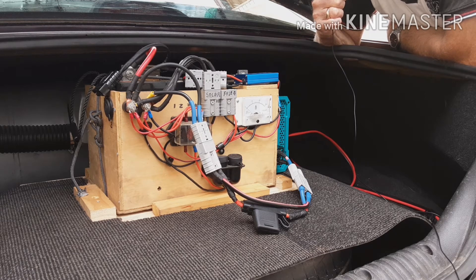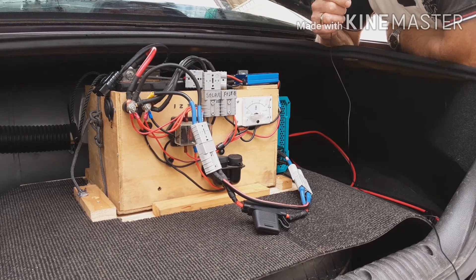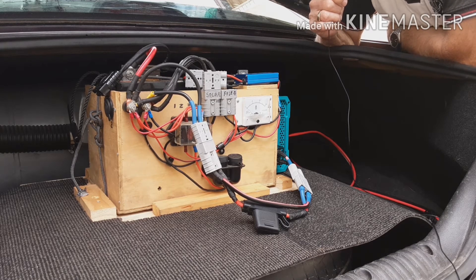The battery was sitting on 12.8 so it was fully charged and I would say there are no amps going in. That would have been an absorption stage. Now the voltage is dropping down to 13.45-46 — that's the float stage, so the DC-DC charger is doing its job. It's got the battery on float because it was a fully charged battery.